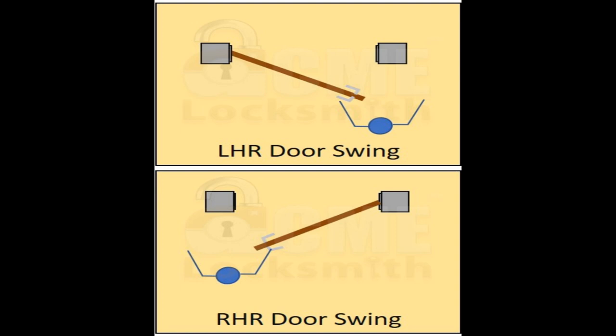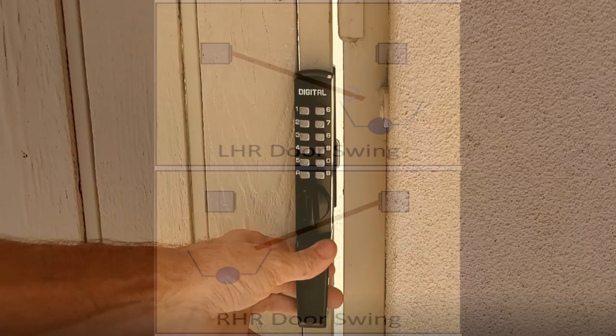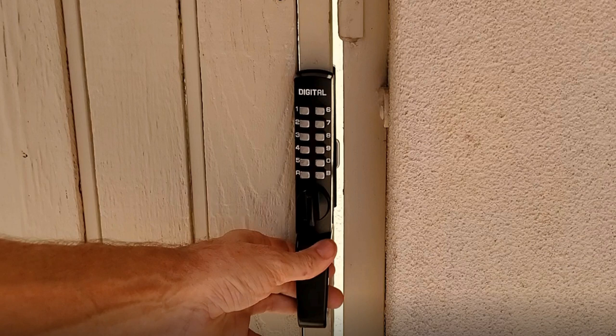What is a left-handed or right-handed gate? Think about how you're reaching for the gate: if you open the gate with your left hand because the hinges are on the left, you have a left-handed gate. If you open it with your right hand because the hinges are on the right, you have a right-handed gate. This gate here is left-handed. If you install it with the wrong handing, it'll require a code to lock the gate but no code to unlock it — the exact opposite of what you want.